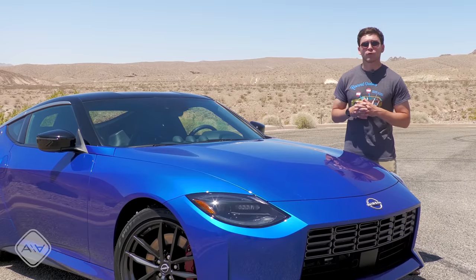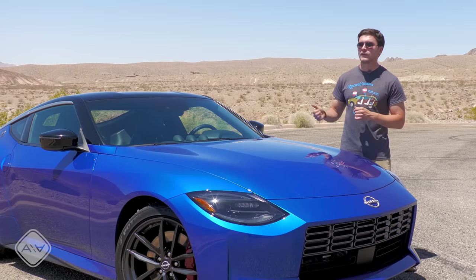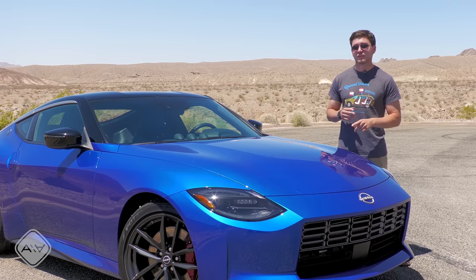This may be a sports car, but Nissan is still throwing a ton of driver assistance features at it, including front and rear parking sensors, blind spot monitor, adaptive cruise control, and auto emergency braking. One omission, however, is no lane-keeping assist even on the automatic transmission models.